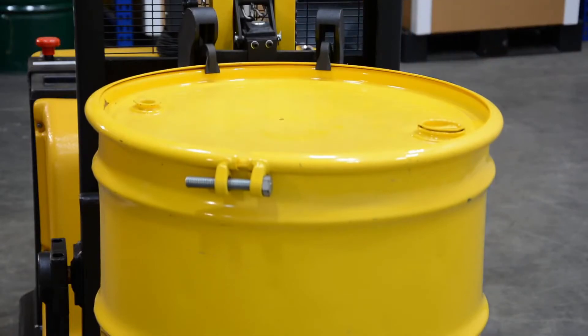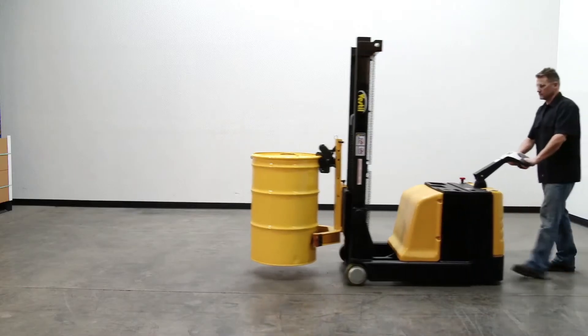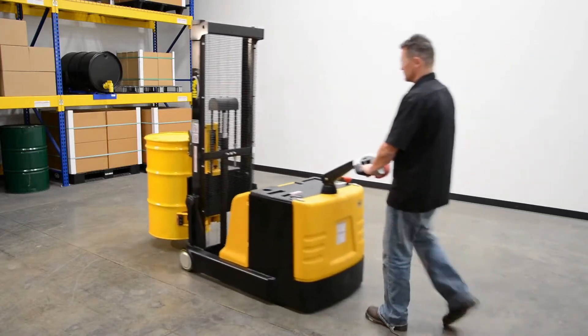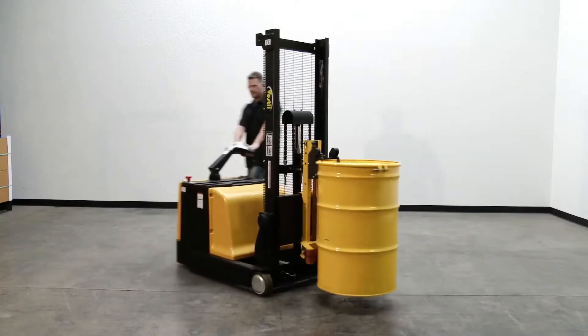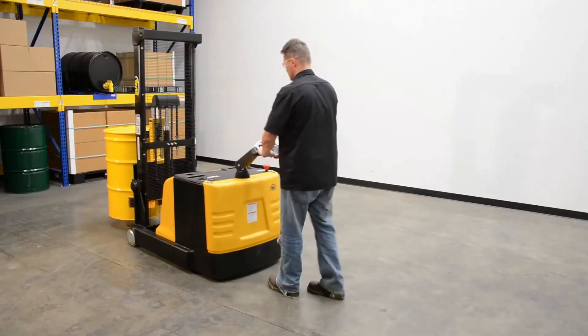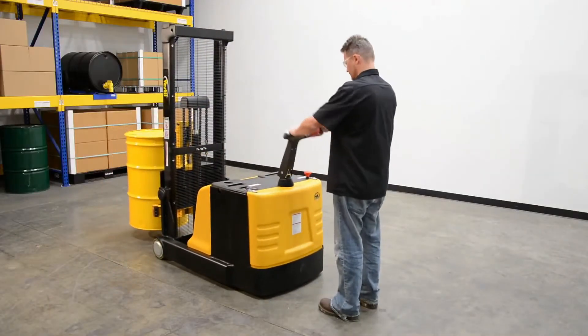These drum lifters have two 12-volt DC lead-acid batteries. The ergonomic handle features easy-to-operate throttle with infinite adjustment of forward and reverse speeds, lift-lower controls, and a proprietary safety-enhancing emergency reverse function.